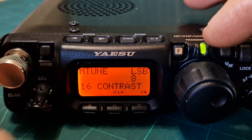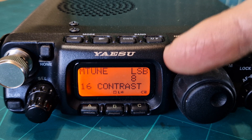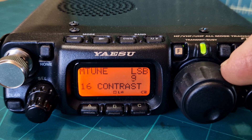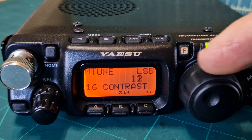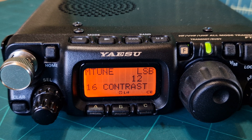If you turn to menu 16 you get contrast — that controls the black level. You can increase or decrease it and see the background of the screen change. Basically the letters become darker.